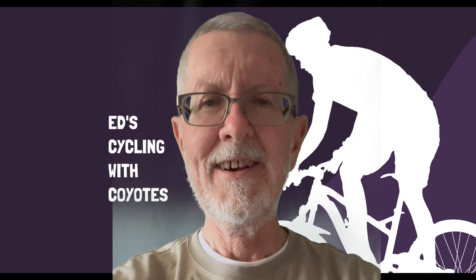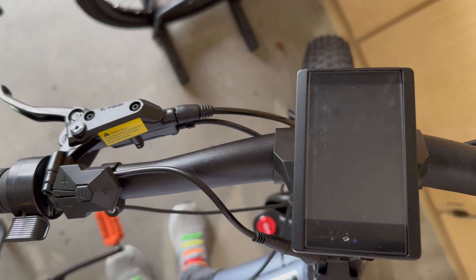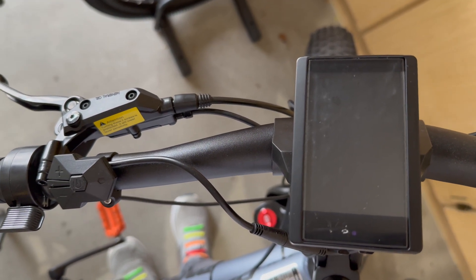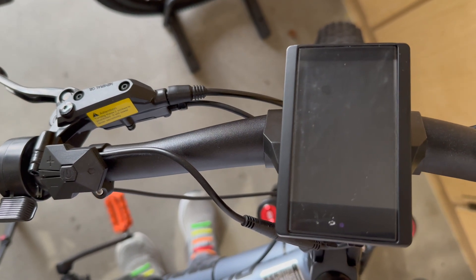Hello, this is Ed. Welcome to my channel. This is a TFT850C LCD display manufactured by, or at least comes from, Bafang.